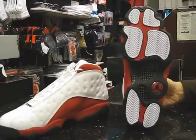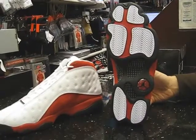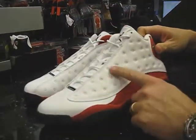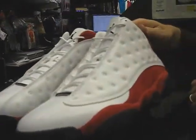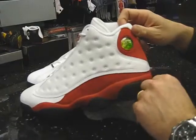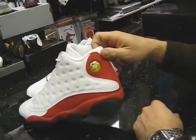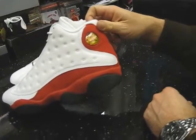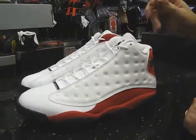I'll do the bottom first. The bottom represents the paw — the silhouette of a Panther's paw. Here on the side, these indentions are where the whiskers would have been. And here, the hologram that shows the 23 and the Jumpman — that's green for the cat's eye color. So that's where the cat comes in.